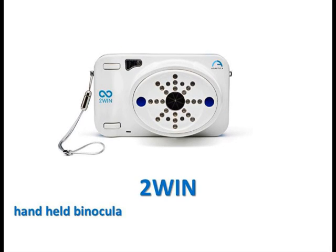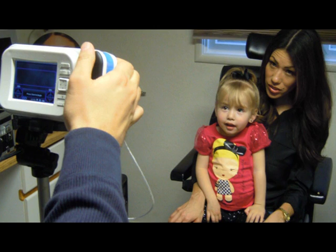The 2-WIN is a fully automated handheld binocular refractometer and vision analyzer. It measures refraction of both eyes at the same time, at a distance of 1 meter. The device offers significant benefits to the provider and the patient.